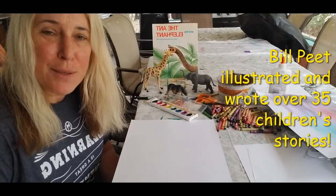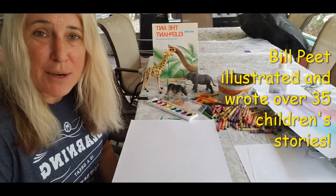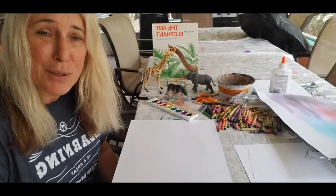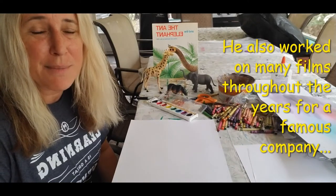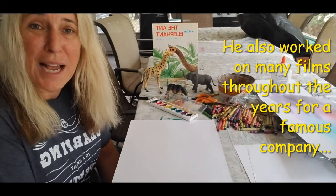He actually was a person that inspired me to draw. When I was very, very little, I would check out all the books that he had in the library, and the librarian each week would say, are you sure you want to check out the same books every week? And I'm like, yes — it was my lifeline of learning how to draw.